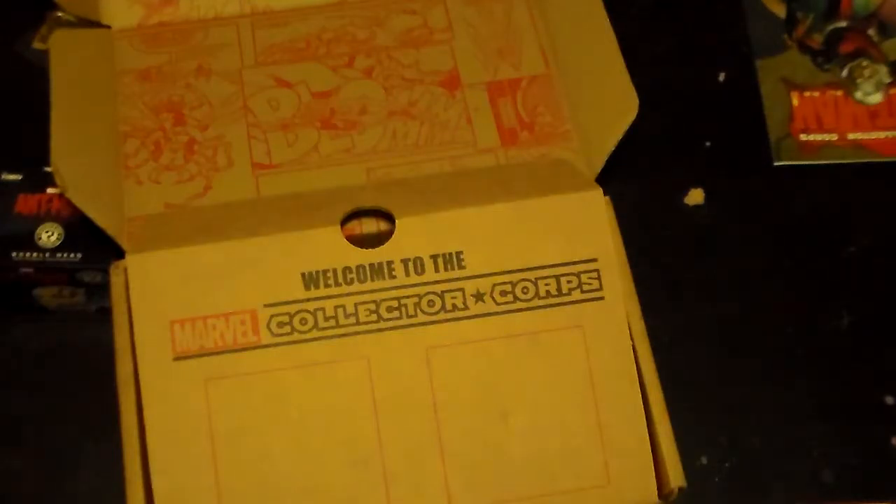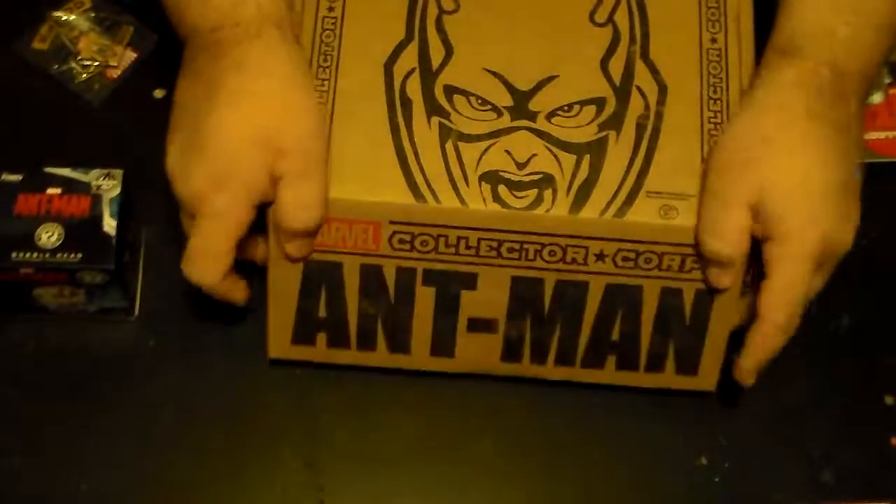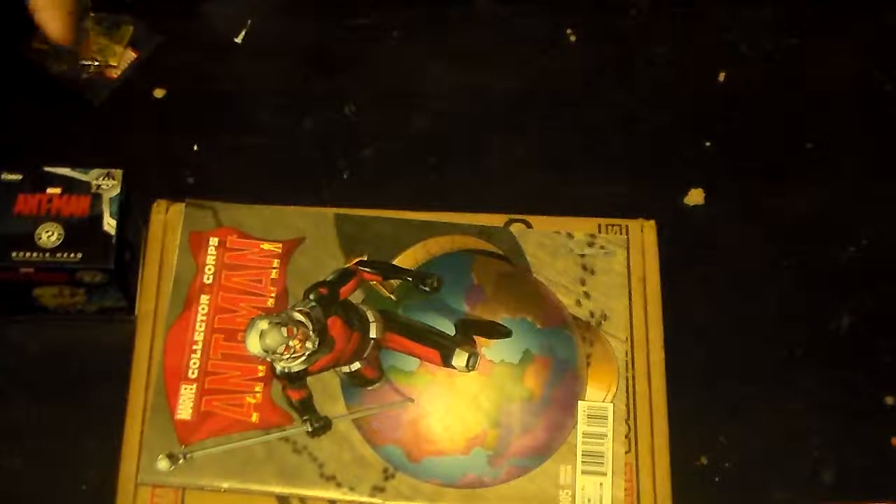I'm not going to lie — I don't think I'm going to get this box anymore. I like the exclusive Funko codes you get, but there's just not enough in this box to warrant the $35-with-shipping price tag.